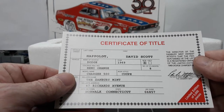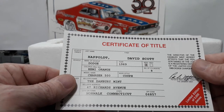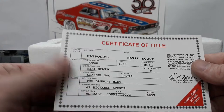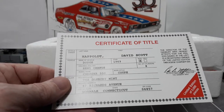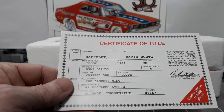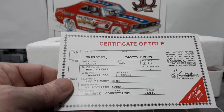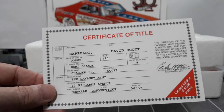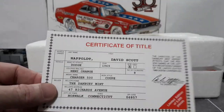The certificate tells you the vehicle details: Make - Dodge; Year - 1969; New; Number of cylinders - Eight; Color - Hemi Orange; Model name - Charger 500; Body style - coupe; Seller - The Danbury Mint; Seller's address - 47 Richards Avenue, Norwalk, Connecticut. It's signed by Peter Magelin, Director of the Danbury Mint. This is limited to 5,000 pieces, and it may actually have a serial number on it somewhere - maybe near the gas tank. It's kind of cool that they give you your own title for the vehicle.